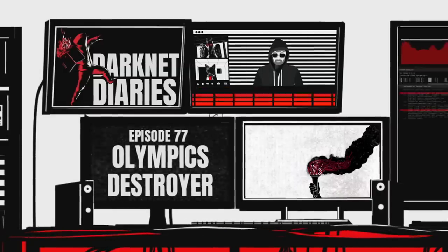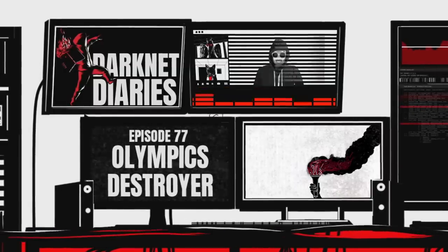Hackers in the Olympics? Yeah, it's happened. In the fencing competition of all places.